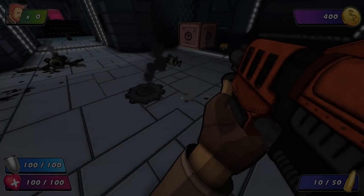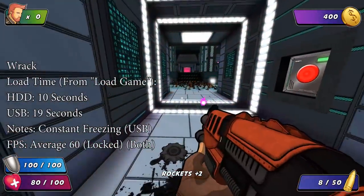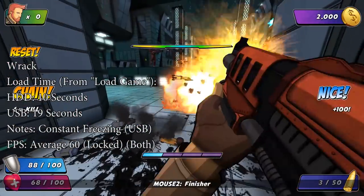Finally we played Rack, which is a cool fast-paced shooter, and this is actually where we saw the most problems. Whilst I wouldn't call it unplayable, there were frequent freezes. I can't really explain why, but it was a little off-putting to say the least.